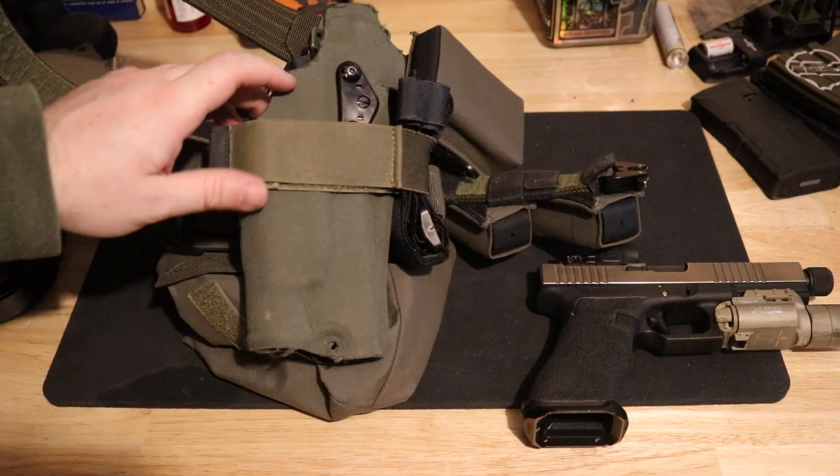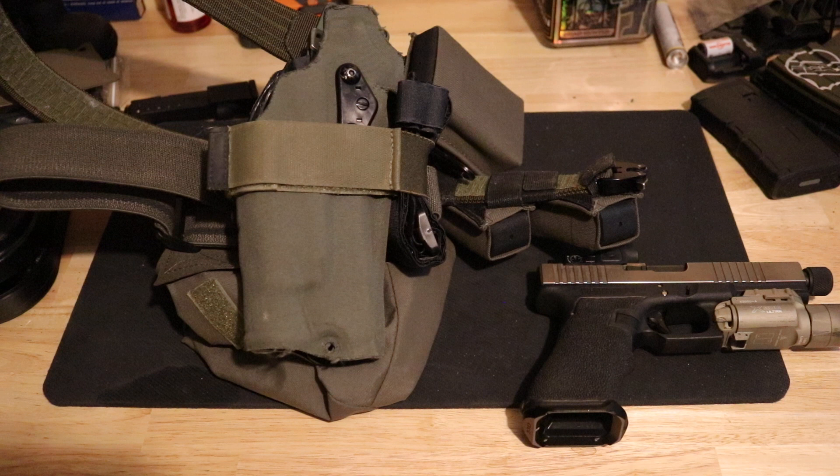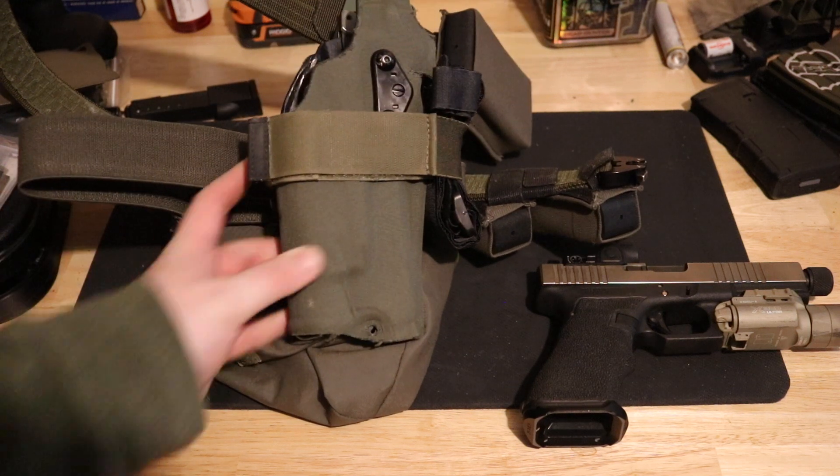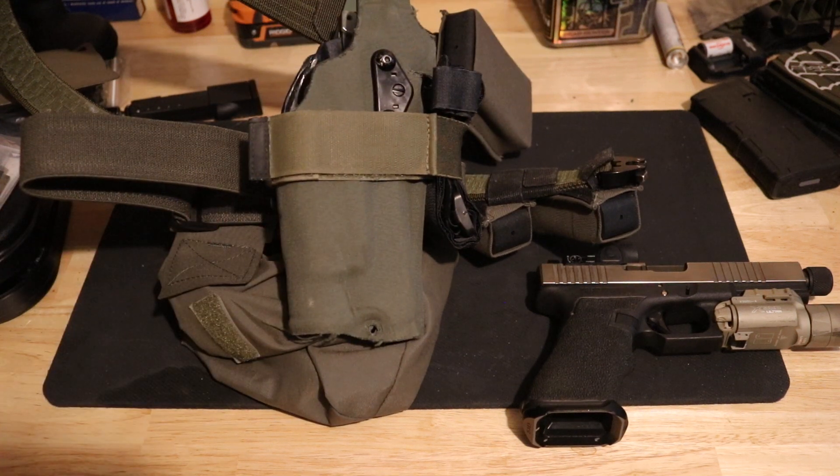I'm a fan of running it that way. If you're trying to have a fast draw from outside the waistband and you're not running some sort of negative cant — whether minimal or aggressive like mine — you're doing yourself a disservice. Opening the access point of the holster back to where your hand naturally wants to come in from is always going to be faster; you're using your own biology to its maximum potential rather than having to come outward and around from the front with a weird lean. I don't know why any holster runs a forward cant anymore.